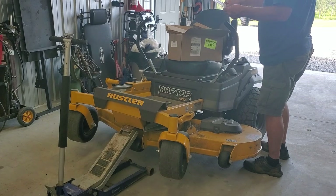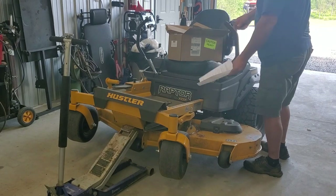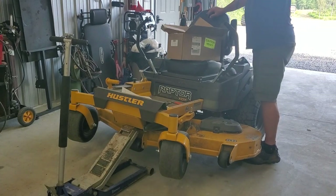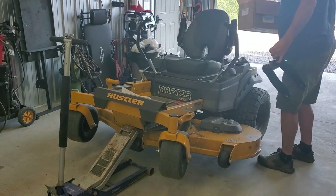Basically it's an aftermarket thing from Hustler — flex forks, that's what they're called. As you're seeing in the videos ahead of this one, we're having a problem with this thing spinning the back tire a lot because the chassis is too stiff. Anyways, there's the other one.